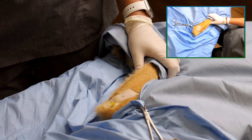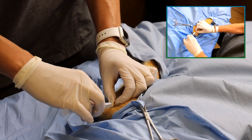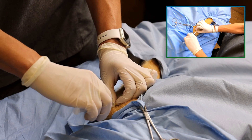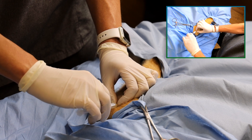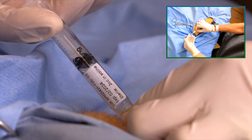If joint fluid is excessive, you may want to withdraw the excess prior to injection of your product to maximize comfort of your patient. Make sure you use a luer lock syringe to prevent losing the connection to the needle during your injection.